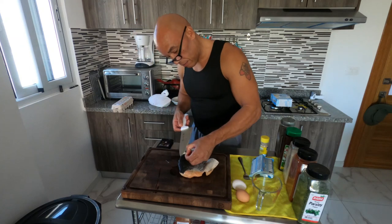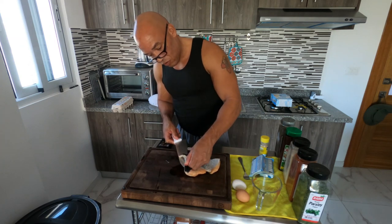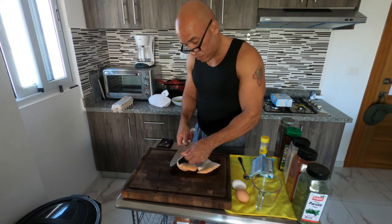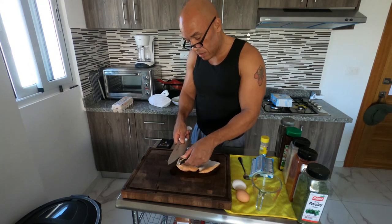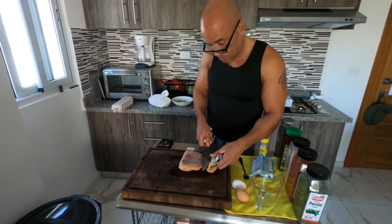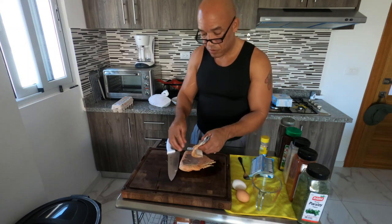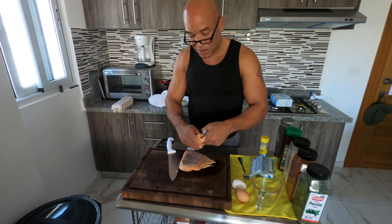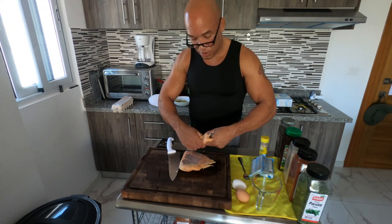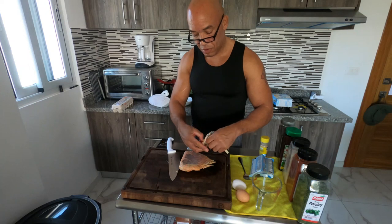Now we're going to remove the skin. Lots of times you don't even have to use a knife — once you get it started, it'll almost peel right off. Just pull it. Sometimes on the thinner part where it thins out, you'll have some meat left that you may have to work with a little bit. Don't throw your meat away — get all of that salmon off there, by all means get all of it.